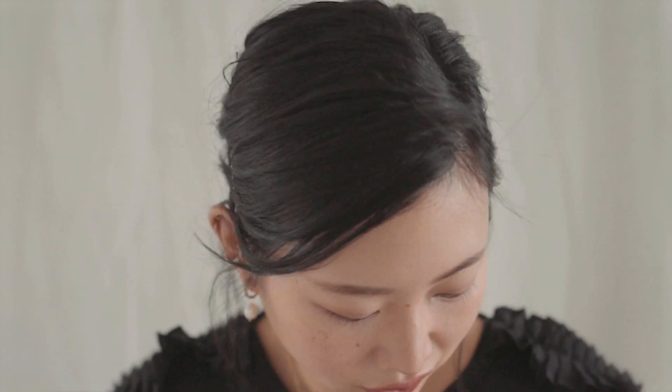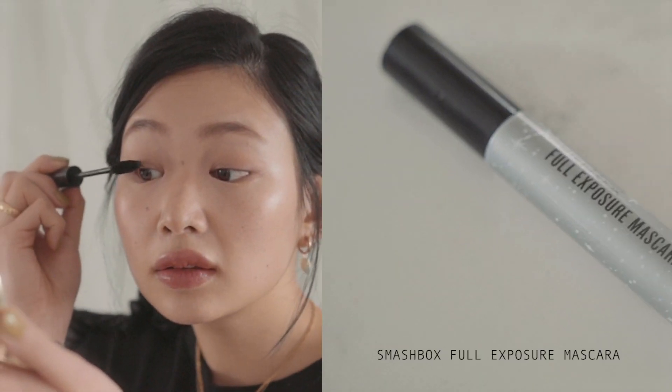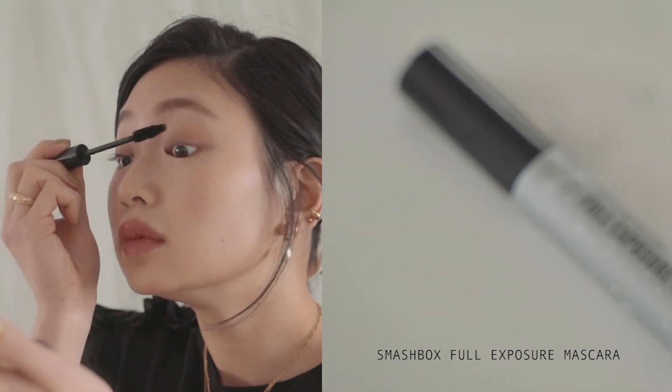Next I'm going to finish up this look with mascara. Day to day I don't typically curl my lashes because I'm too lazy, so we'll just leave that out for now. Sometimes I'll do my lower lashes but I'm too lazy. So this is version one of my natural eye.